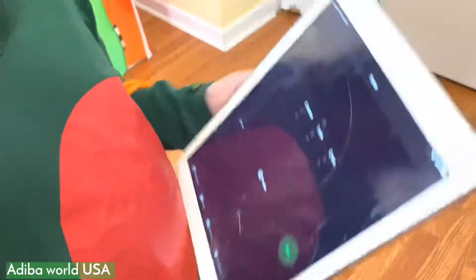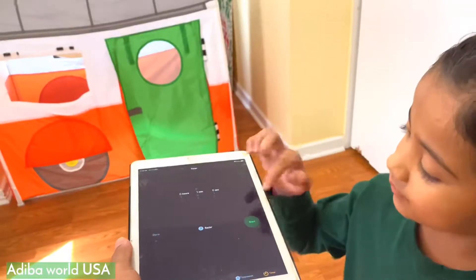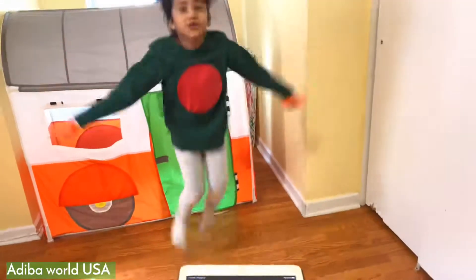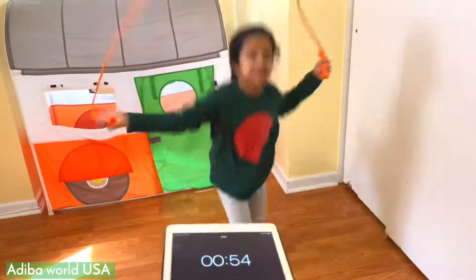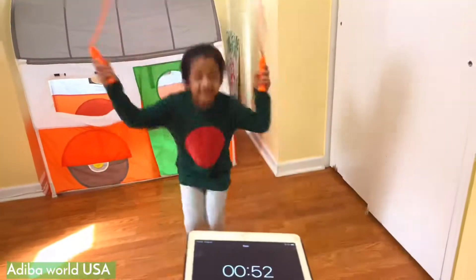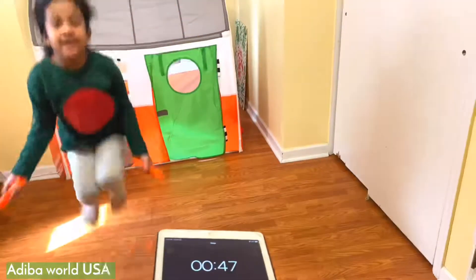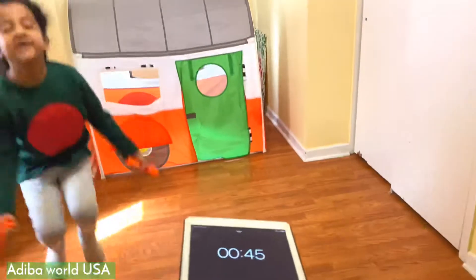And now we're going to start! Two, one — one, two, three, four, five, six, seven, eight, nine, ten. Go! 15, 16, 17, 18, 20, 22.